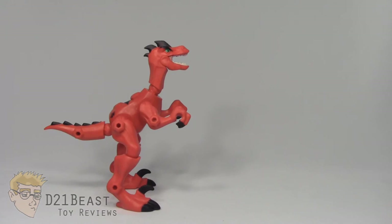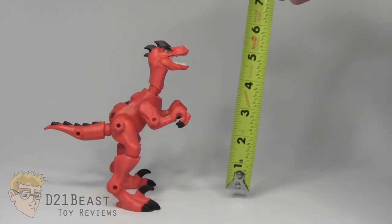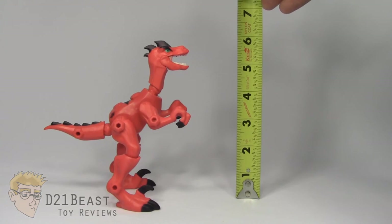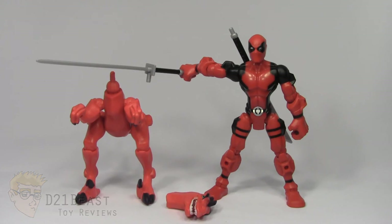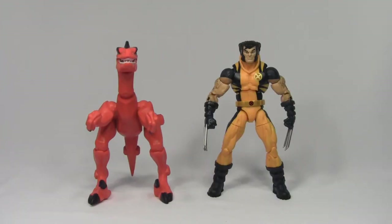Height-wise, we can see that this Velociraptor Masher stands right about six and a quarter inches tall. For some size comparison, here we have the Velociraptor Masher compared to the Deadpool Marvel Super Hero Masher. And finally, here he is compared to the six-inch scale Marvel Legends Infinite Series Wolverine.